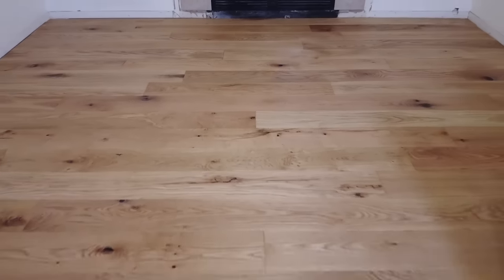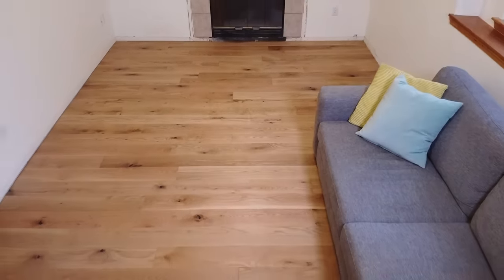Why hello there! Brent here with Bring Your Own Tools and on today's episode we completely transformed this concrete slab with engineered hardwood flooring. If you all know how to do it, keep on watching.